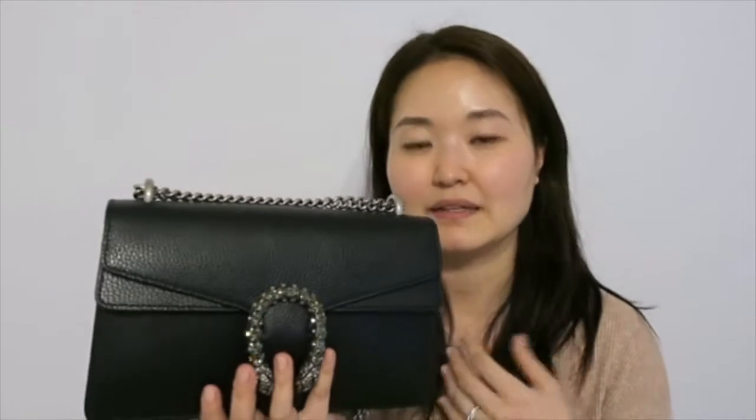This video came requested from one of you in one of my older Gucci Dionysus videos. It makes me happy that there are still people out there considering this bag because they still use it quite a bit. Although this is no longer my day-to-day bag - it's a little bit small for me right now with a baby - if I'm going out for a dressier occasion or if I have a separate diaper bag, I still reach for this bag.